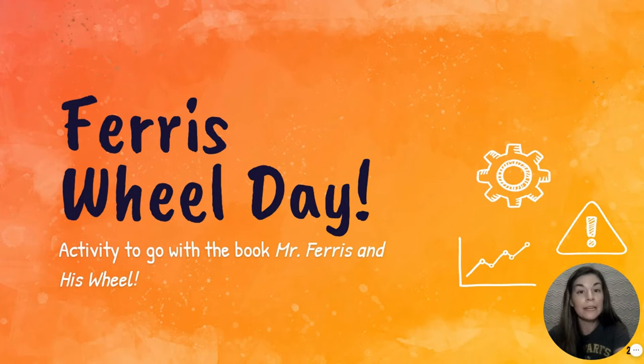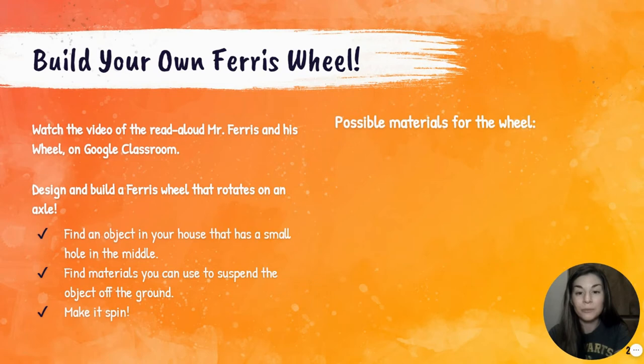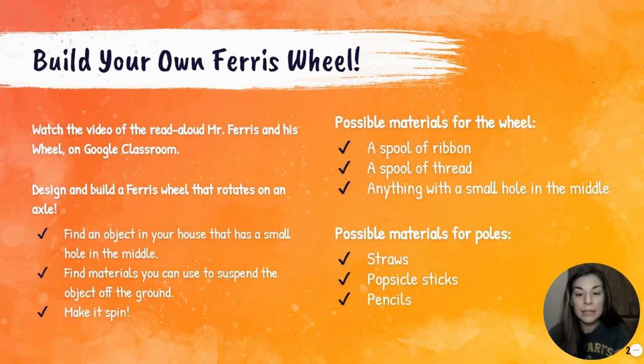Today's activity is to build your own Ferris wheel. We are going to go through these directions more after reading the book, but if you wanted to get a little bit of a head start, you can take a peek at how to do that. I will go over these directions again after we read the story.